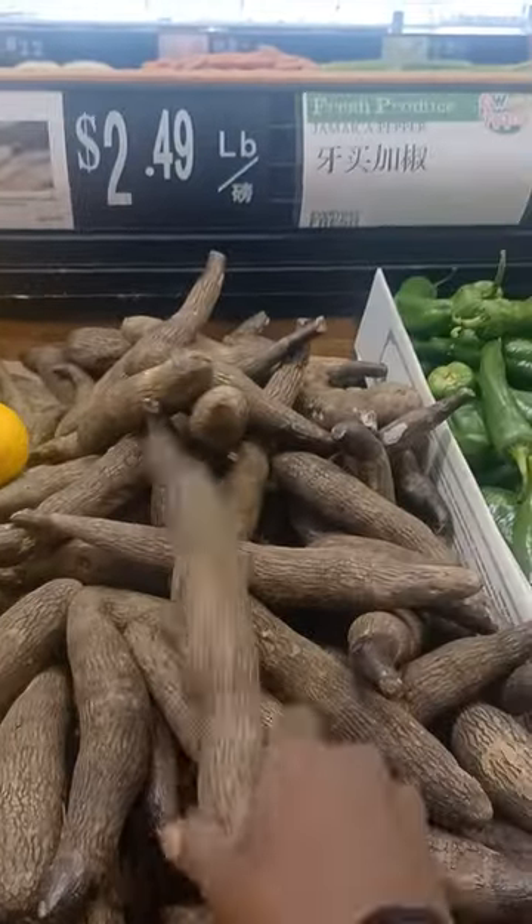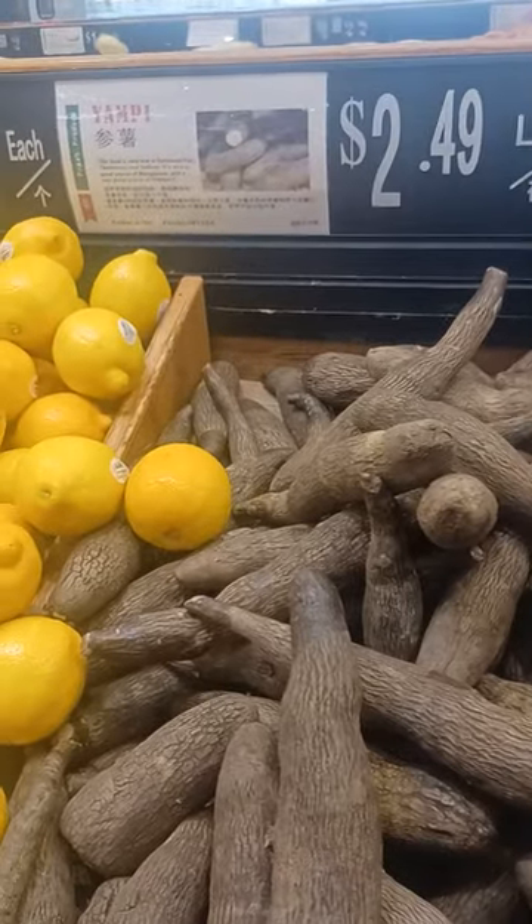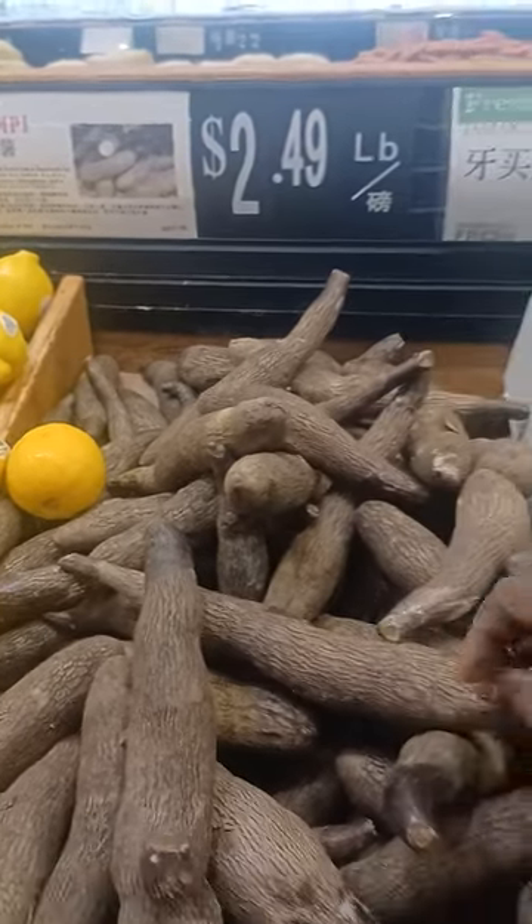I haven't even seen this before. It looks like cassava. Let me see where the texture is. Wow.